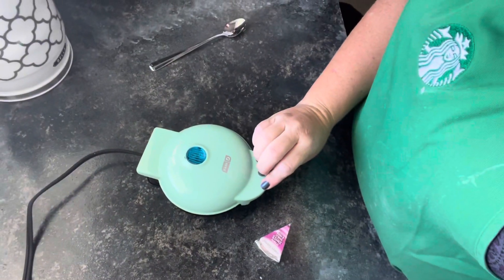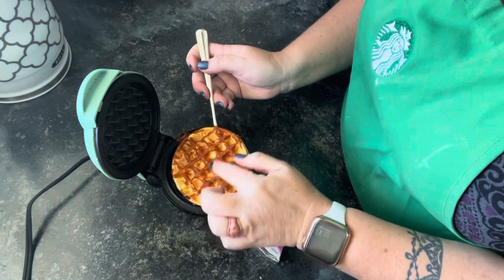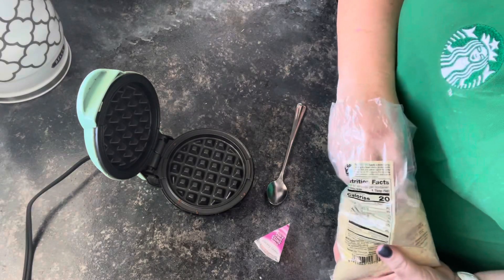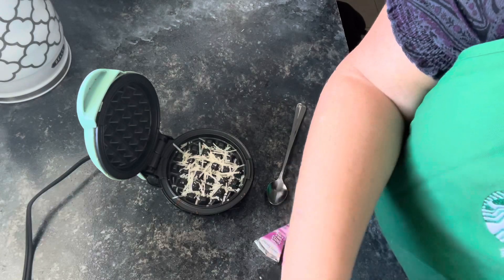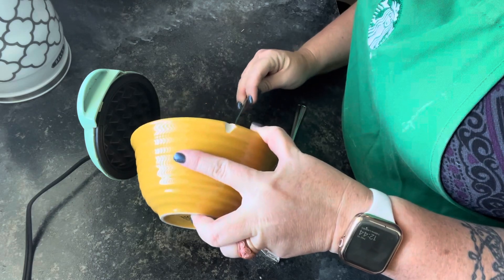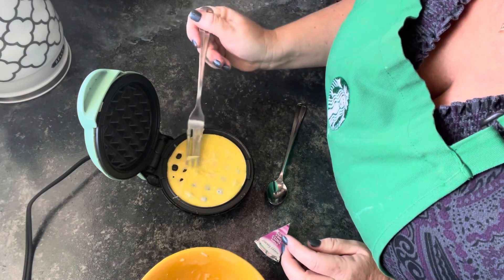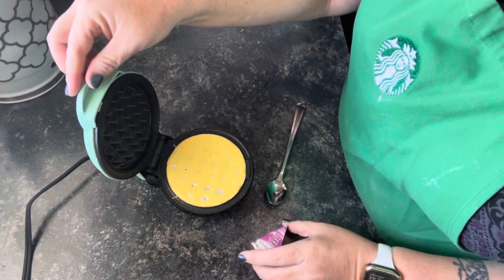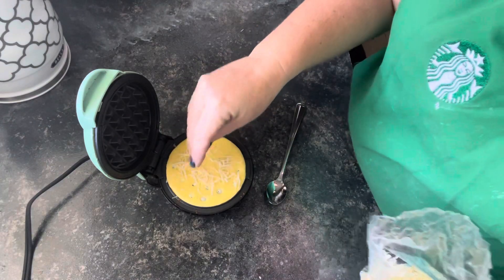So let's look at our chaffle — we're going to open this bad boy. There we go! How pretty is that? Isn't that cute? And you can see where you get that nice crust on there. So I'll go ahead and put that on my plate and we're just going to repeat exactly what we did — put a little bit of cheese down here for that nice crust, then here's the second half of our mix. One of the benefits to using a protein powder that is unflavored is you can make this sweet or savory depending on your spices, but it will have more of a bread texture. You can also take a little bit of your cheese and push it right on top, then put the lid back down.